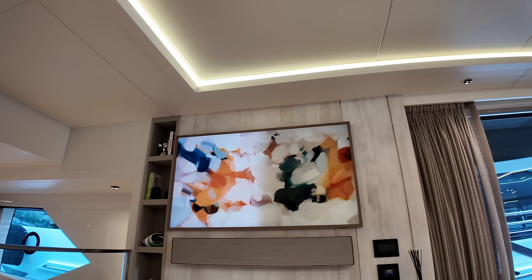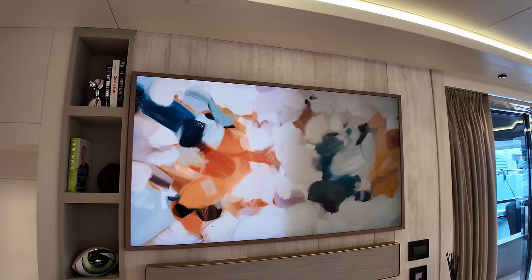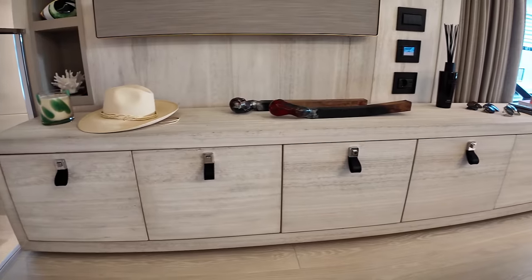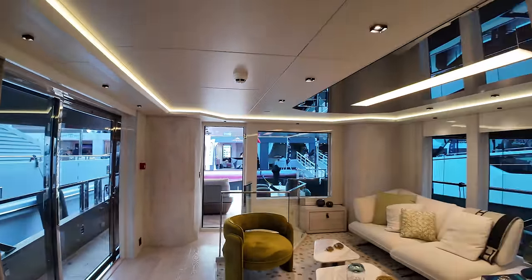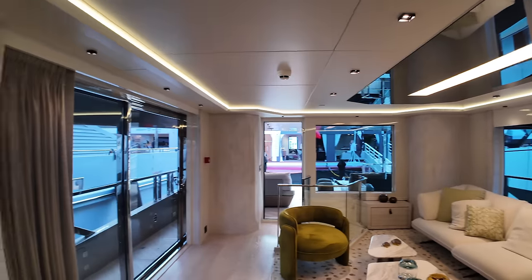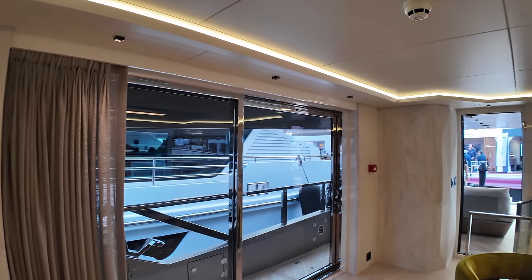Over here on this bulkhead is actually the TV — at the moment it looks almost like a painting, but it is a television with a big sound bar underneath and more cabinetry below. I absolutely love this area — you can really make it your own. I love the fact it connects so seamlessly with the surroundings, whether you shut it down and enjoy the view or, in nice warm weather, open it up, turn the air conditioning off, and just enjoy the sea breeze.